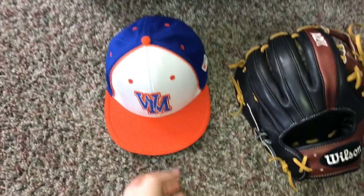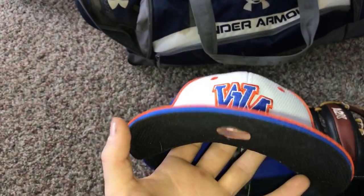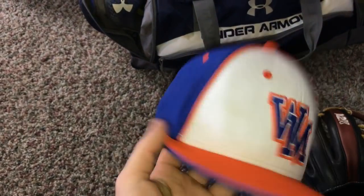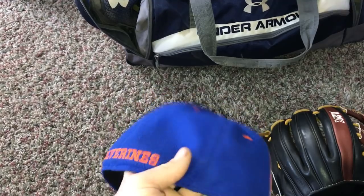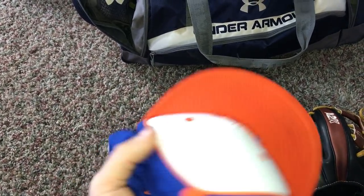I hope you guys enjoyed this one, and let's go ahead and hop into it. So on the outside of my bag is my school hat. This is blue, orange, and white, with a blue back, with orange wolverines right here, orange trim, and then for the logo it's a WM.